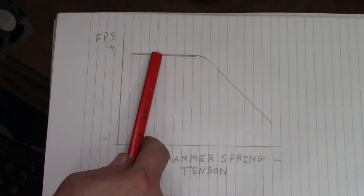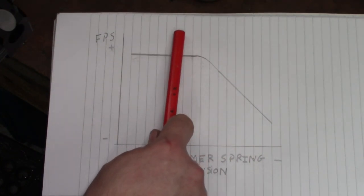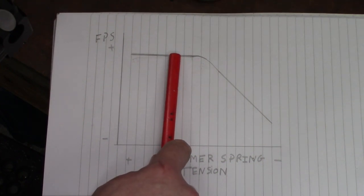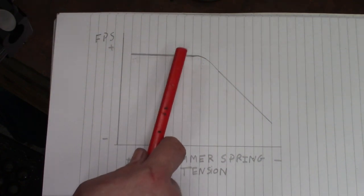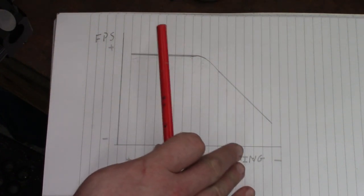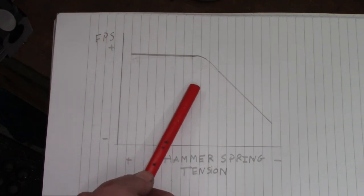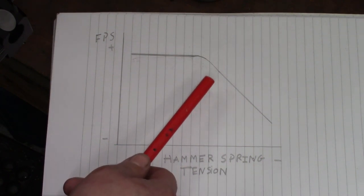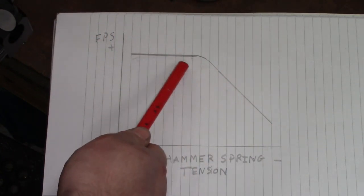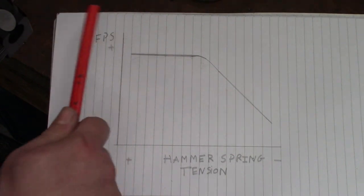The location of the plateau is controlled by your regulator pressure. If the plateau is too high, reduce reg pressure to bring it down; if too low, increase it. The goal I'm going for is 777 feet per second — that seems to be the magic number for .177 8.44 grain pellets. It's important to experiment though, as some pellets and barrels like different feet per second, and there's never going to be one tune best for all rifles.